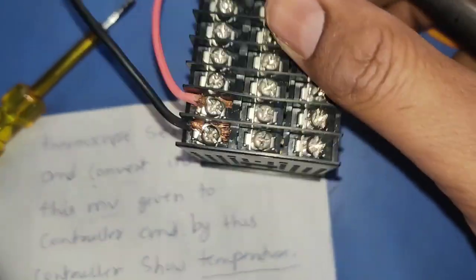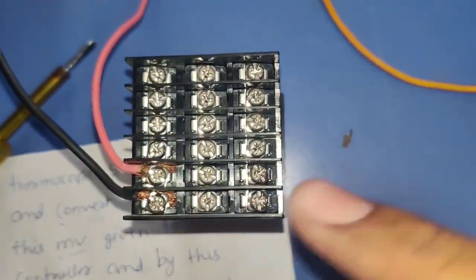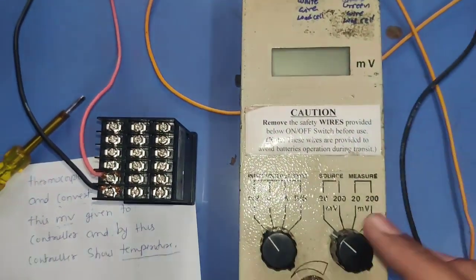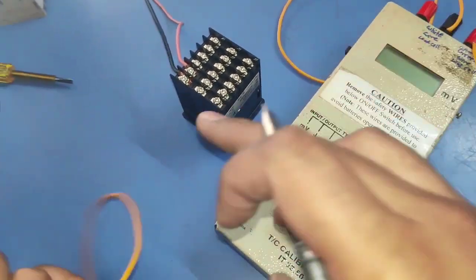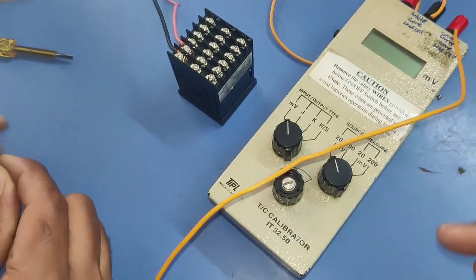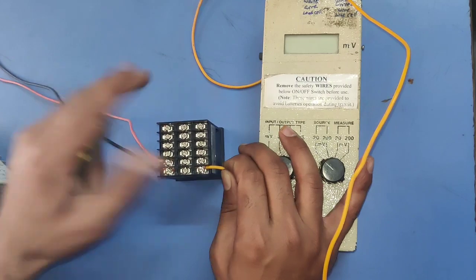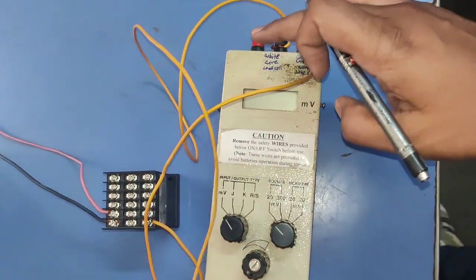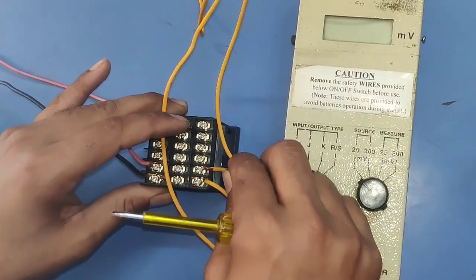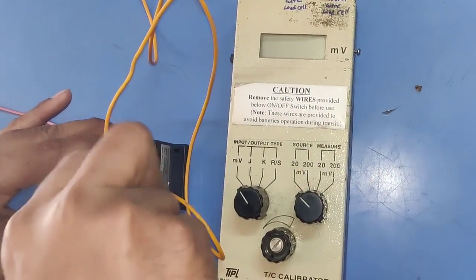We connect the millivolt generator to terminals 17 and 18 of the temperature controller — the source and common wires — because we are not connecting an actual thermocouple. The source wire connects to the thermocouple plus terminal and the common wire connects to the negative terminal. The common wire connects to the minus terminal of the thermocouple input.